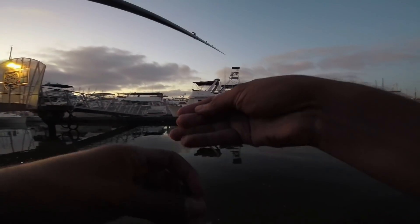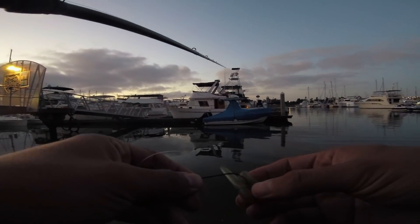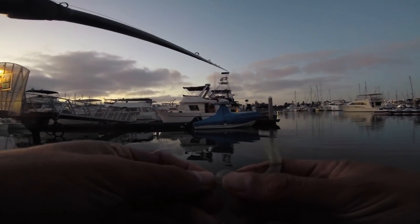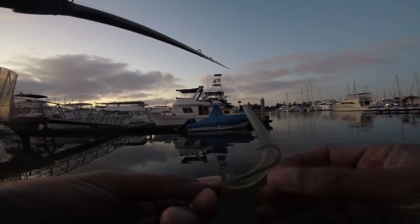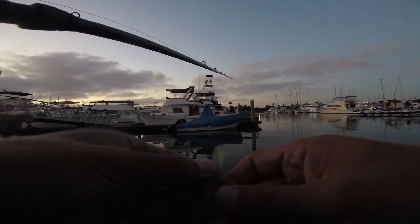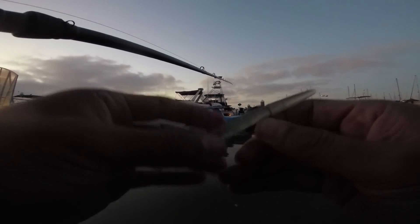Same thing — I missed a bite again. So frustrating. These fish are too little, I think. Fish are too little.